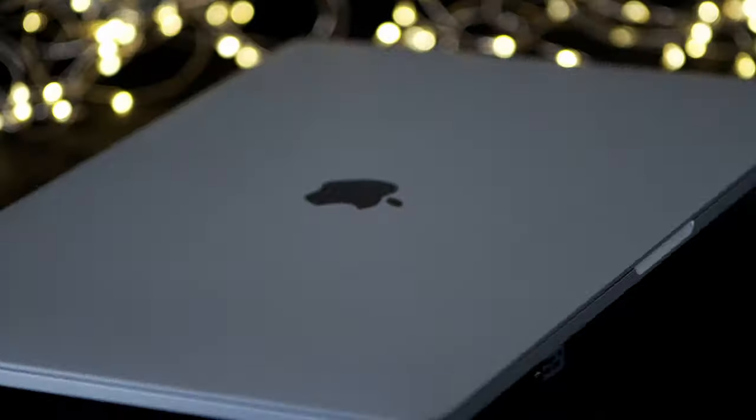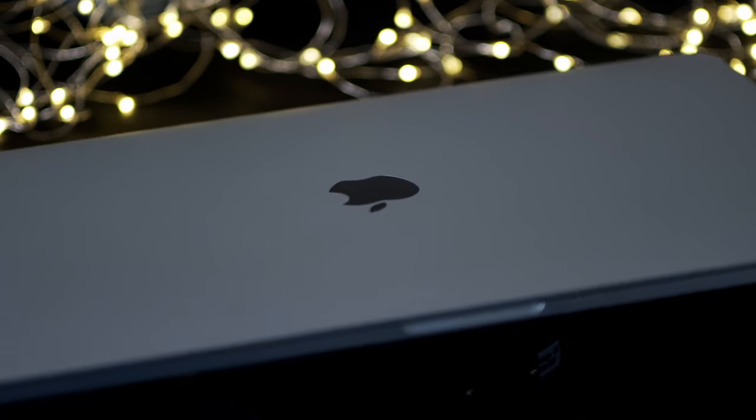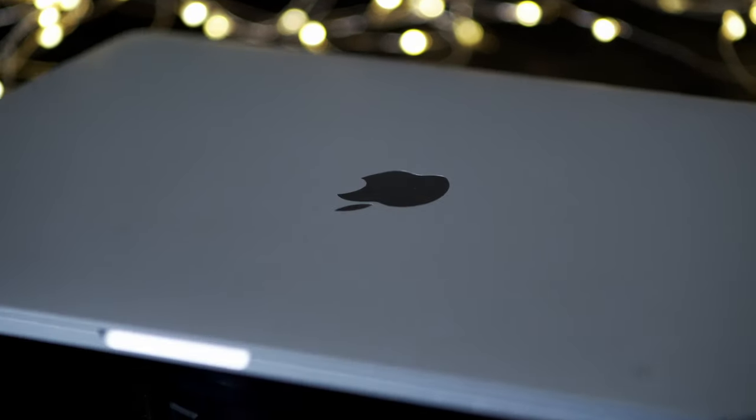In this bag is my laptop — it's a 2019 15-inch MacBook. This came just before the 16-inch beast came out, but I can't complain. This is a great system, it is super fast.